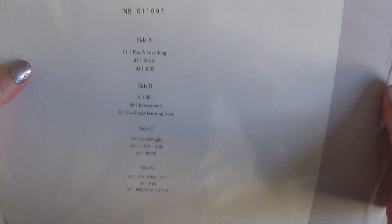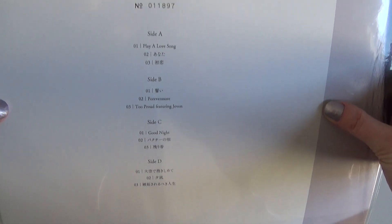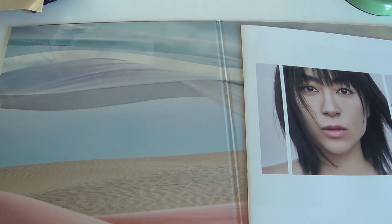There's the back. Let me see if I can get it in the frame. My serial number is 011897. It looks like the cover image wraps around that side right there. Really gorgeous — looking forward to seeing the album art blown up to vinyl size.